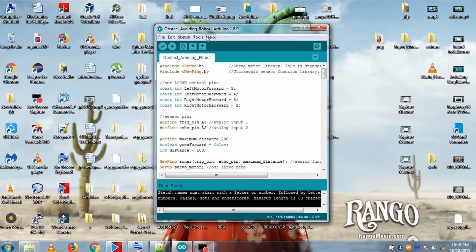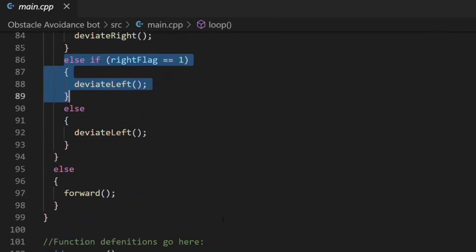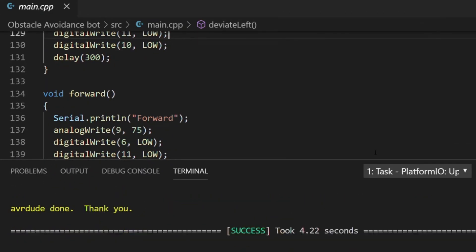And finally, the most exciting part — bringing it to life with code. With just a few lines of programming, our robot will start thinking, sensing, and moving on its own.